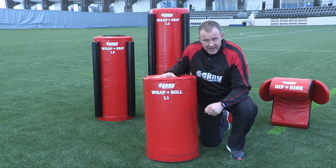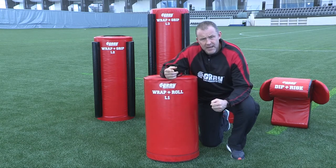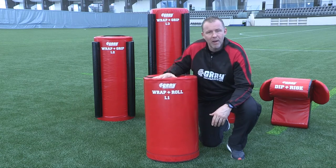At 33.5 kilograms, it's a heavy bag, and it pretty much isolates that whole wrap and roll technique that will be working all our tackles. This is the level one wrap and roll bag.